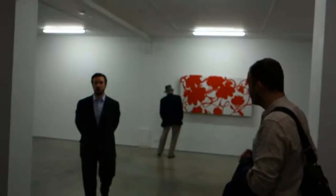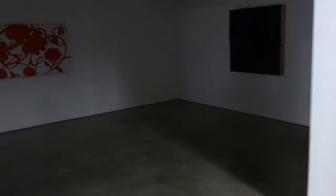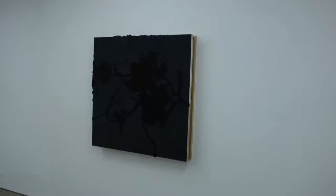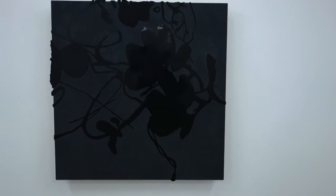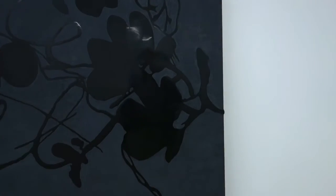Uh-oh, they're turning out the lights. We're gonna run in and try to get a quick run around the last room. Turn on the lights! I just begged them to turn the lights on in here. We'll see if it worked. Thank you. Well, I dropped off the title sheet, but take a look at the rest of these pieces.